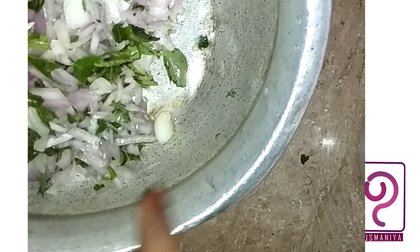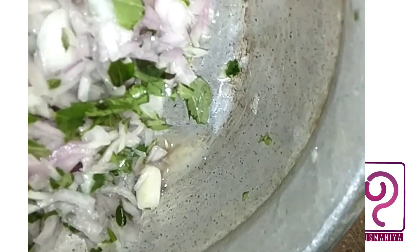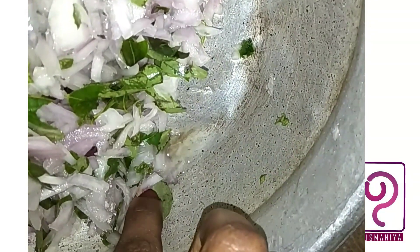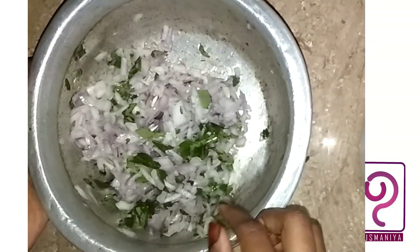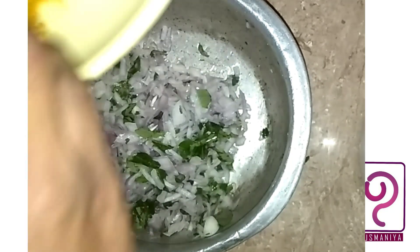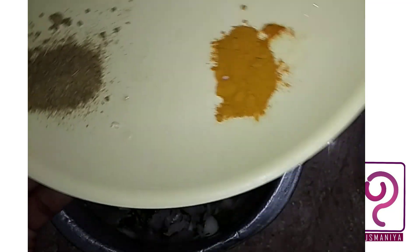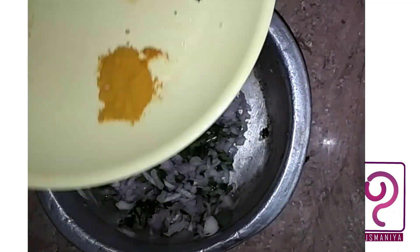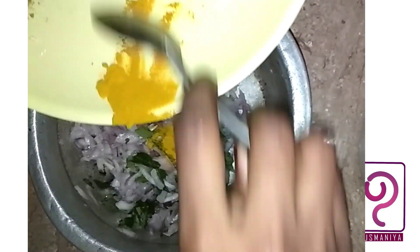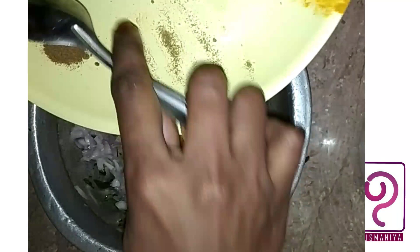Now we will try to mix the sauce a little bit. We will clean up the sauce and add some sauce. I will add 1 tsp of sauce, a tsp of garam masala, and a teaspoon. Now we add this mix — it will have a nice taste with a different flavor.